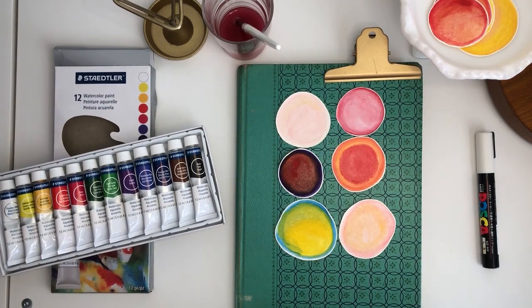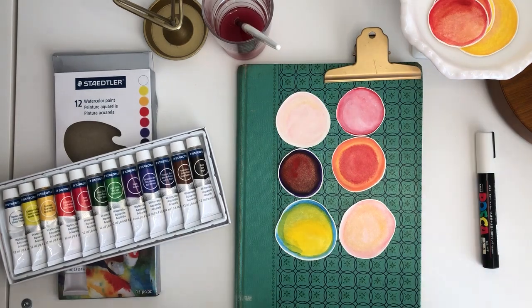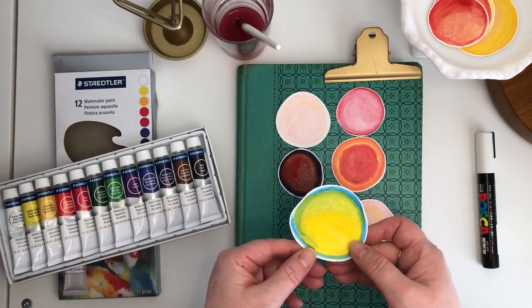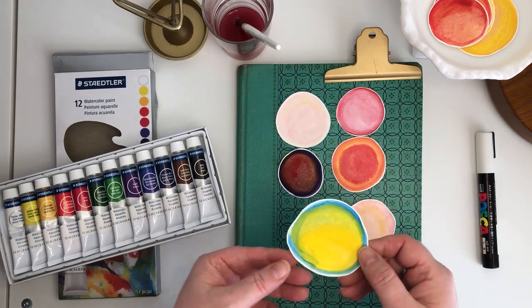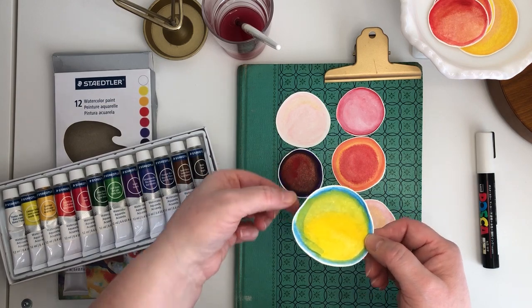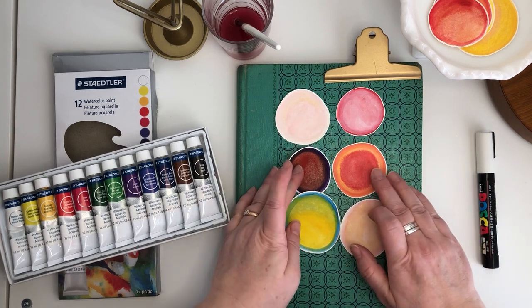Hi everyone, my name is Jill Kane. Thanks so much for joining me for my little quick project. My demo is about using watercolor on watercolor paper to make some shapes that you then cut out of the paper. The idea is to leave a little bit of the border showing through from whatever paper you use to paint these circles.